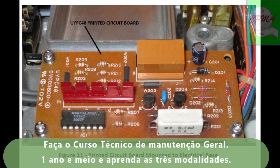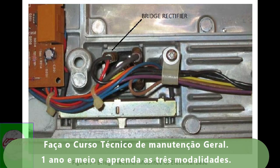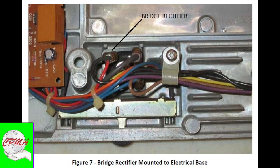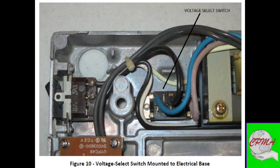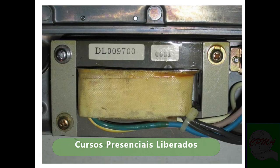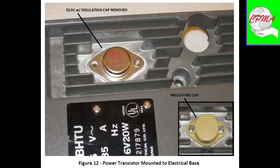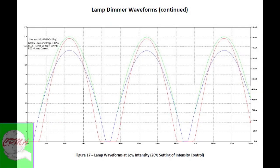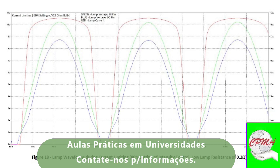This video lesson continues with the description and presentation of the generalized operation of this manufacturer, with its technical and non-technical manuals. This material was produced in three languages: the English language of the USA, the Portuguese language of Brazil, and the Castilian language of Spain. This is a technical translation. As mentioned earlier, this video lesson continues — so do the exercises, download the technical support teaching materials, and have an excellent lesson.